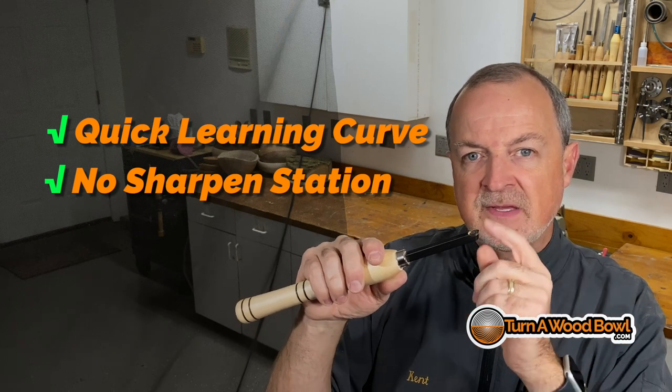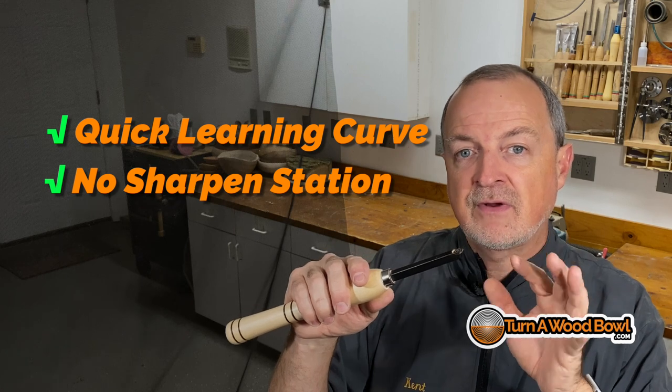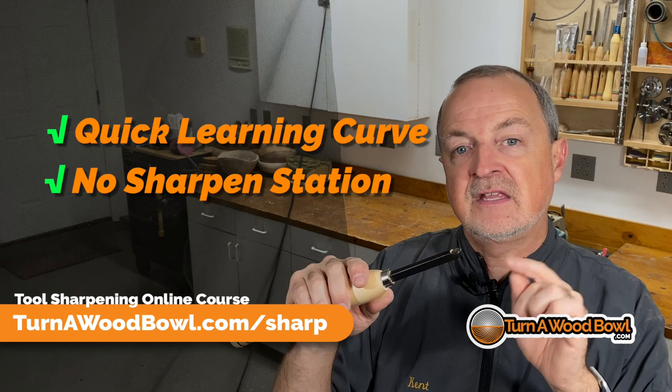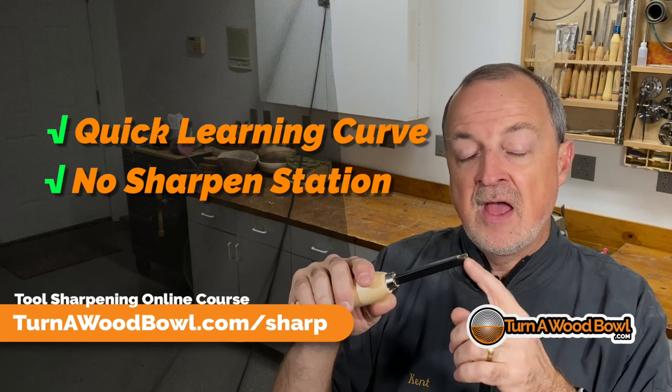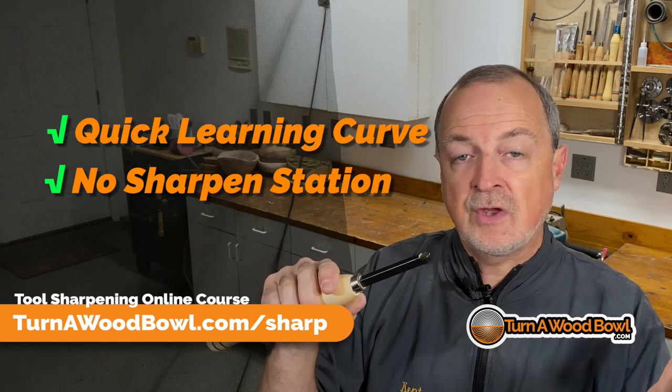Once the tip is dull all the way around, you can actually sharpen it by hand — I go into great detail on exactly how to do that in my tool sharpening online e-course. Or you can simply replace the tip with a new one and continue going. Either way, you don't need a sharpening station.